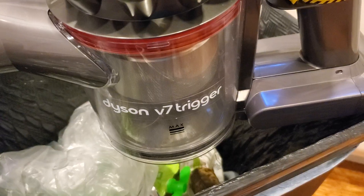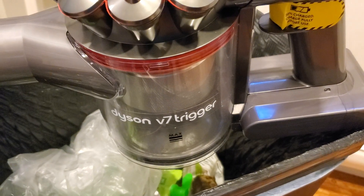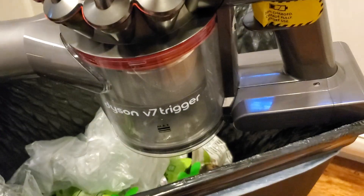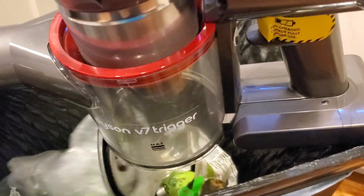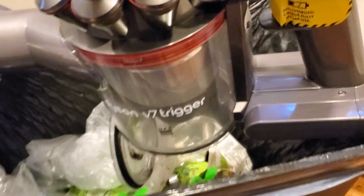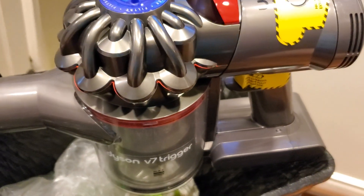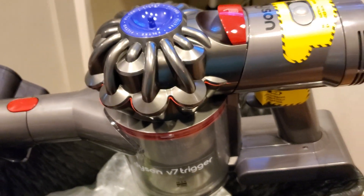Emptying is super easy. I'll balance this on my trash can — you just pull up on the little garbage lever, the whole bottom pops out, and everything drops into the trash can. Then you close it, press the bottom back in, it clicks into place, and you're ready to go. Really super easy to do.